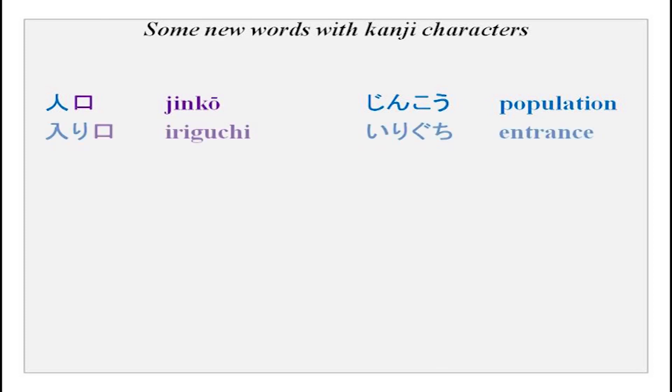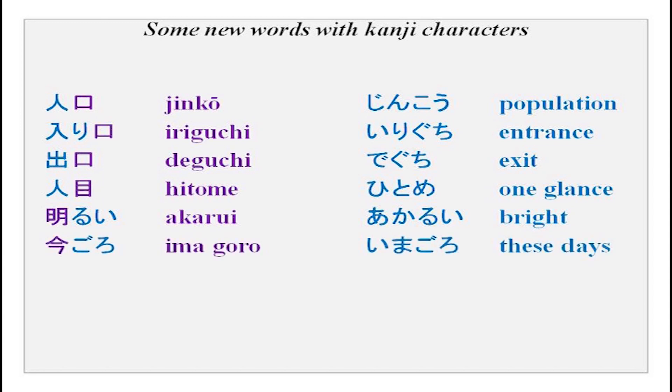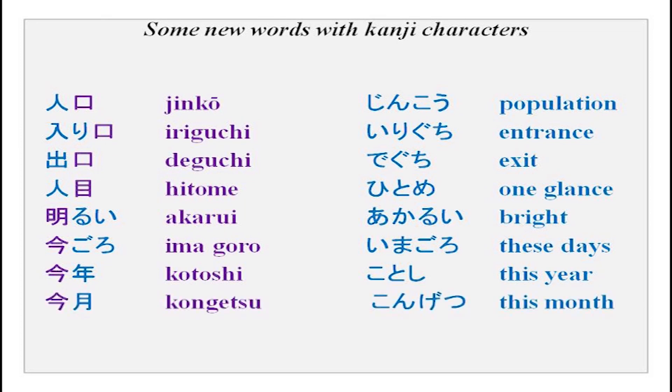There are some words with kanji characters you can use in your conversation to make sentences. These include: jinko, iriguchi, demoguchi, hitome, akarui, ima goro, kotoshi, kongetsu, tsuitachi. The meanings are given - you can go through them. These are some new kanji characters - words you have already done mostly, but the kanjis are new, so you can remember those.